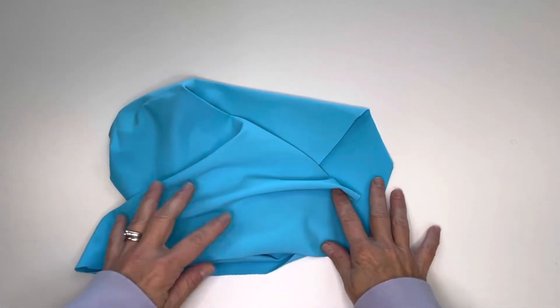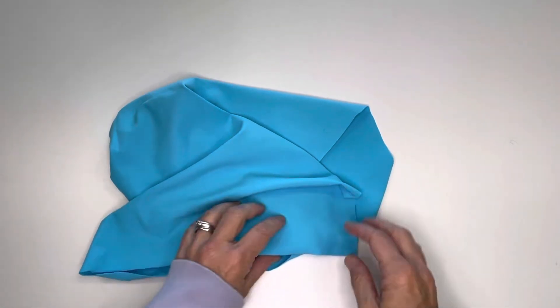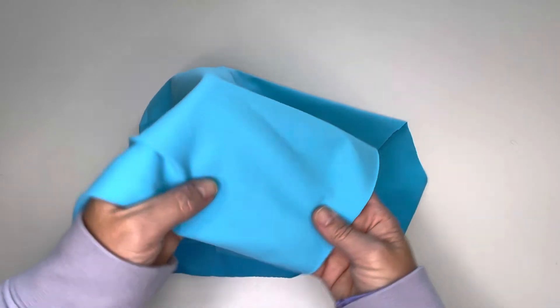Yoga stretch is 64 inches wide, 9.9 ounces per square yard, or about 330 GSM.